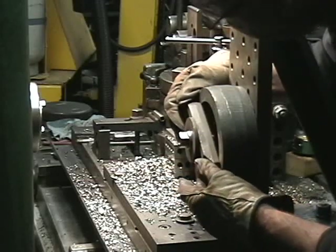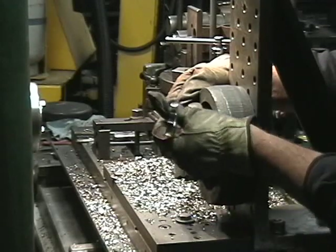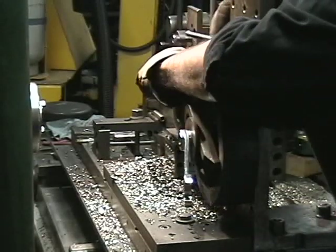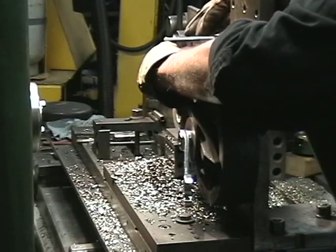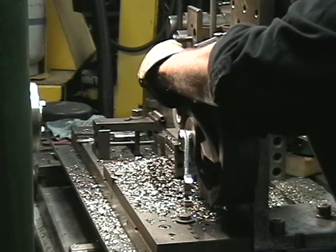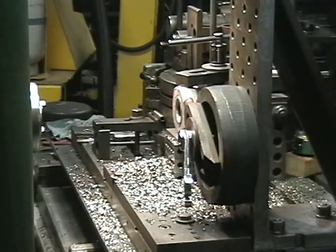I used to get a lot of questions years ago about boring with brazed tips — how do you break chips, etc. So we'll do a little boring here. It may end up as two parts: where I do the boring, the fun part, and then I talk about the tooling and how I make the setup.